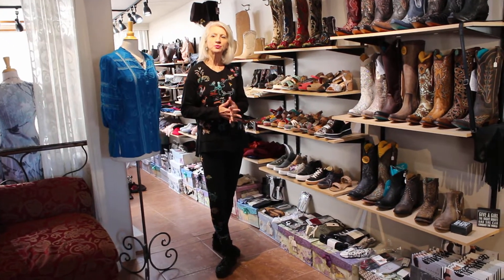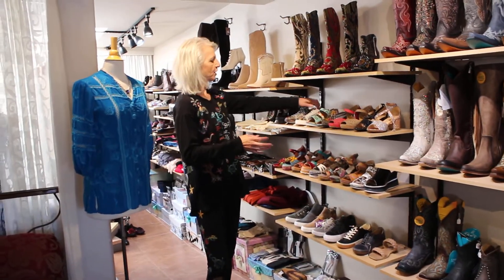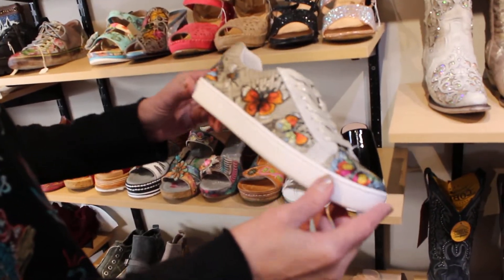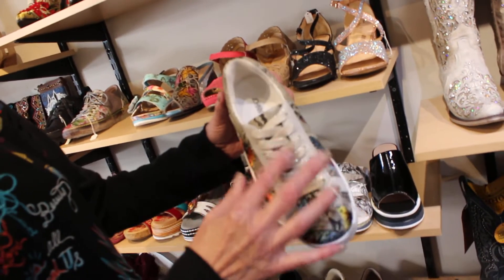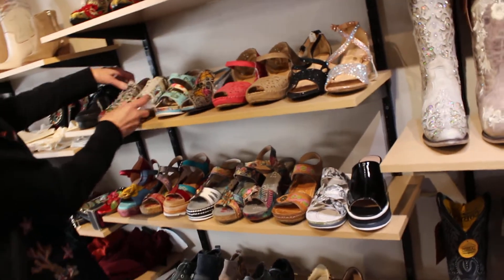I'm going to show new shoes and they're really fun. This time I brought Johnny Was tennis shoes too, so I'll start with that one. The new Johnny Was tennis shoe is all embroidered with butterflies — look how cool it is. It's on snakeskin, and the shoestring is really cool too. They fit really nice.